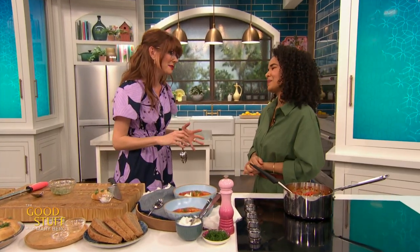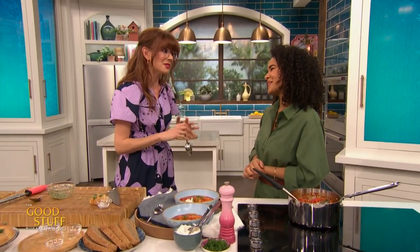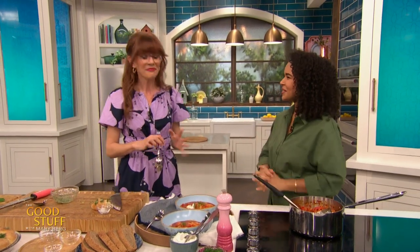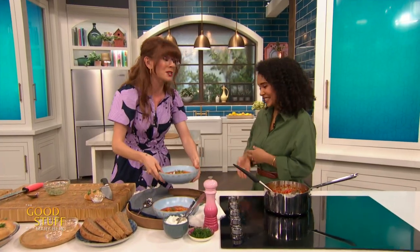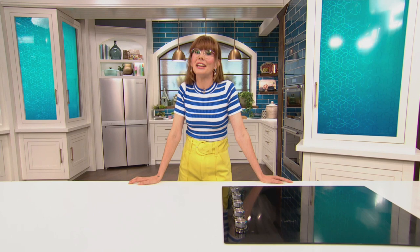Huge congratulations on your absolutely beautiful book. I am so, so happy for you. Thank you so much. These recipes are just a few of the deliciousness in this amazing book, and thanks to Muriel, you're all going home with a copy of Savoring. Muriel, thank you so, so much. I'm gonna eat this. Hey, what did you think? Drop your comments below and don't forget to like and subscribe for more of the good stuff.